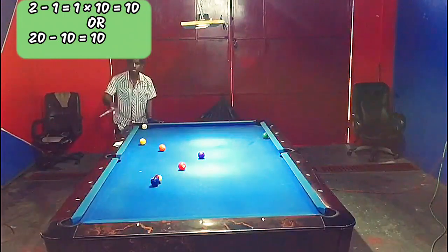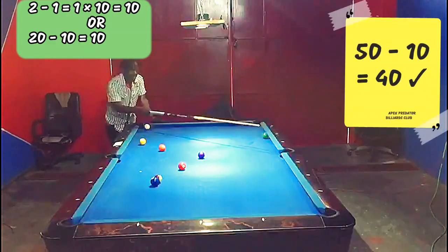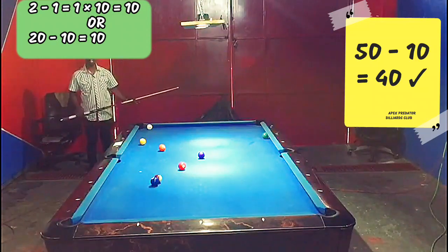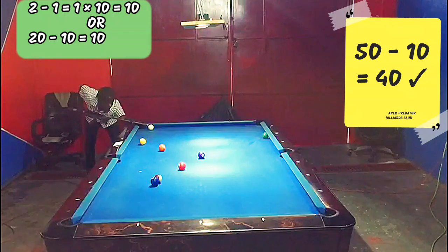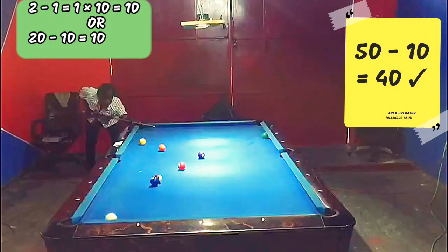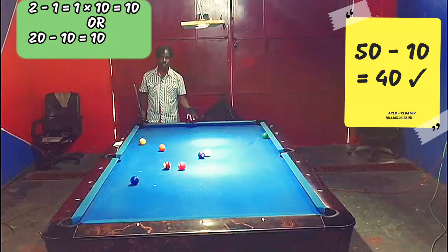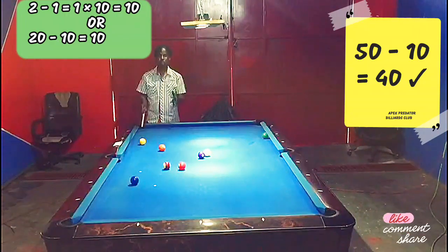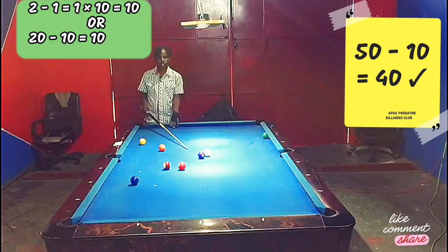I know that I need to contact 10 in order to make contact, so if I take 10 away from 50, I get 40. If I aim here at 40, I should be able to go three rails into the back of the two. Beautiful! Imagine being in such a complicated safety, going three rails, contacting the two, having another ball touch the rail, and ending up with a snooker like this. Wouldn't you feel fantastic? Let's have a look at example number three.